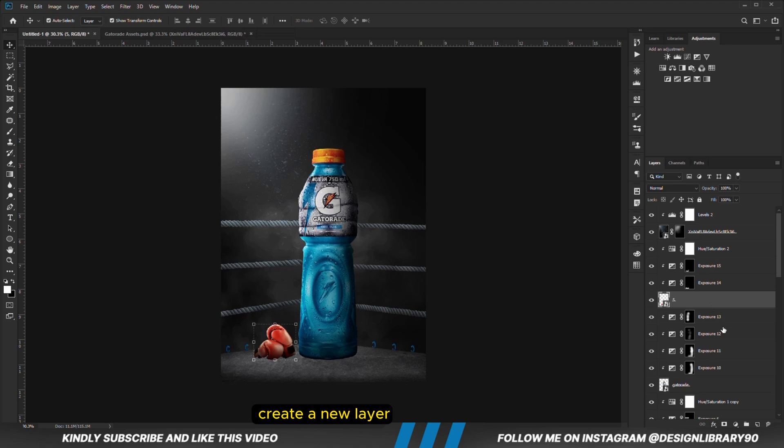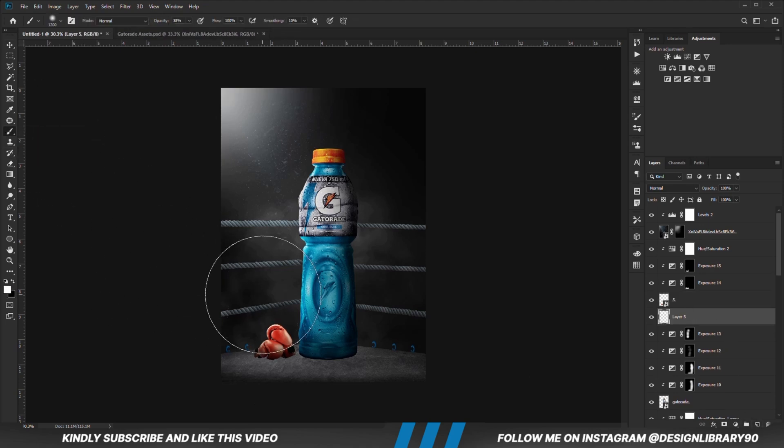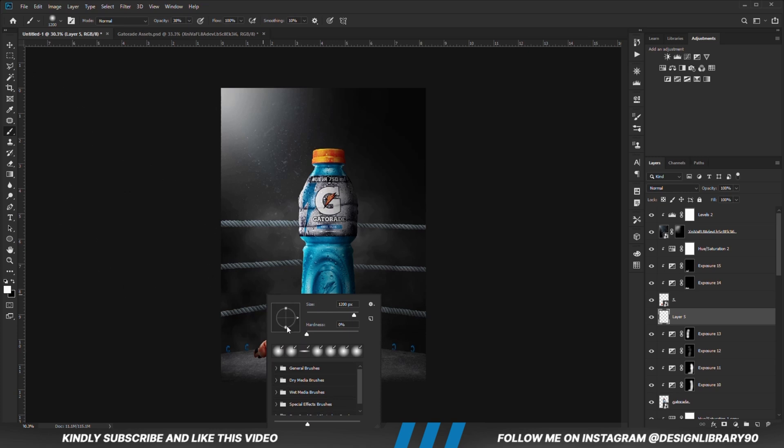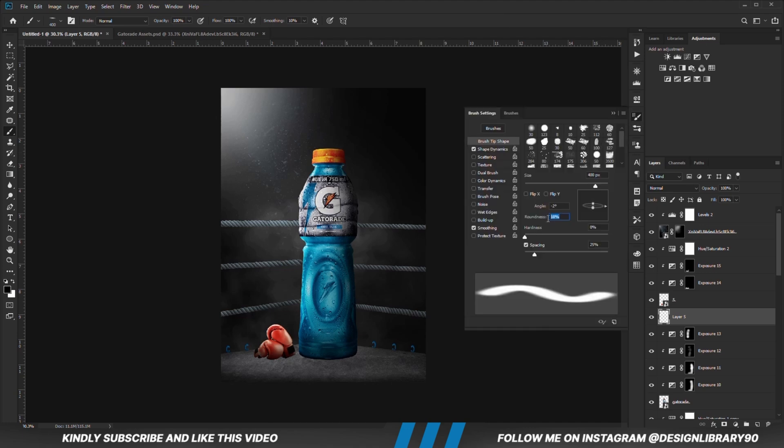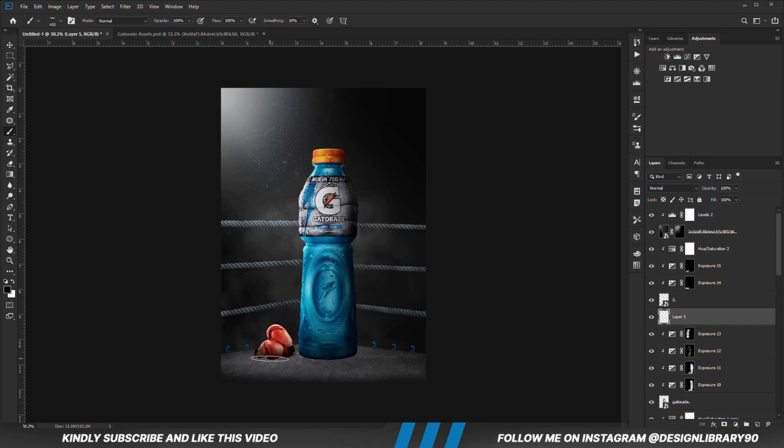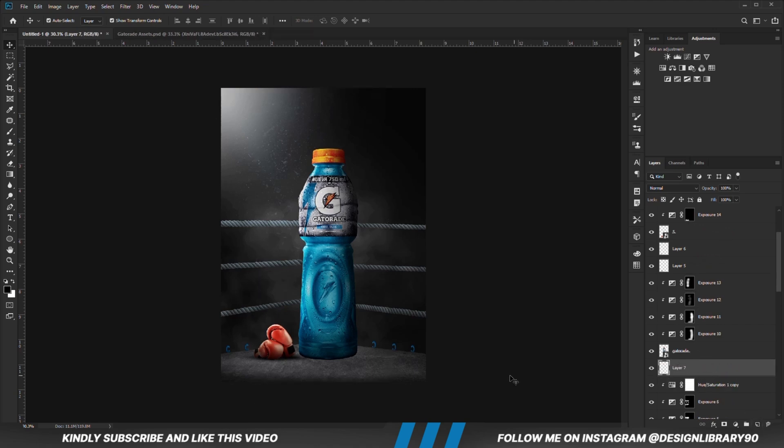With this layer selected we are going to create a new layer beneath it for contact shadows. Grab a soft round brush, right-click and change the roundness a bit. Opacity is set to 100, foreground is set to black. Then we are just going to be creating some contact shadows. We can take care of the opacity afterward. We release the opacity of the contact shadows, then create another new layer for contact shadows below these as well.